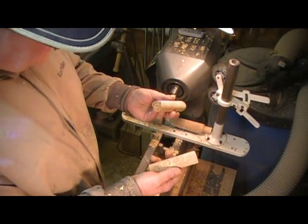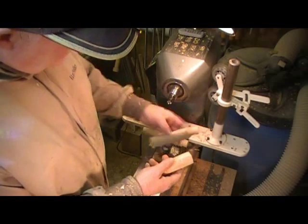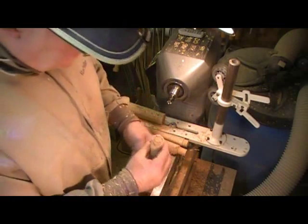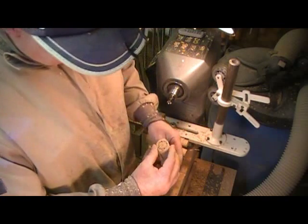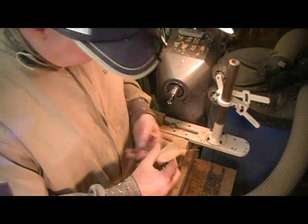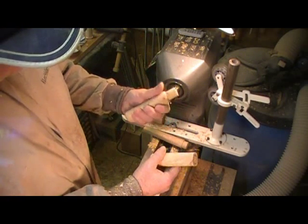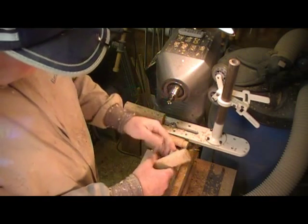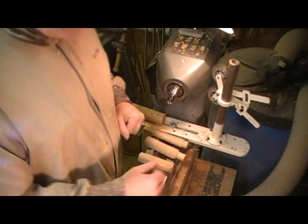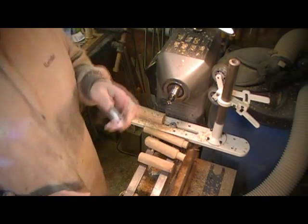But it's something you can experiment with. Chuck up a piece of 2x4 or something and try moving the centers around and see what you get. All kinds of possibilities. Thank you for watching.